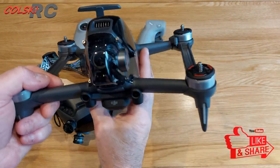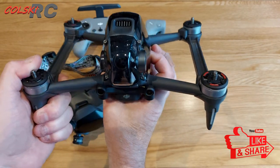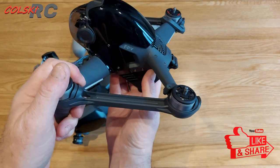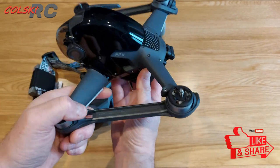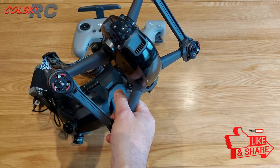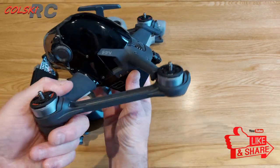As I said, I do not believe this is a good acro quad. It's too heavy, the weight distribution isn't great, and don't get me wrong — you can fly acro with it, but you can't fly acro smoothly. Not to the same level you can get flying either a home-built or one of the bind-and-fly units.